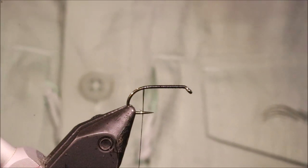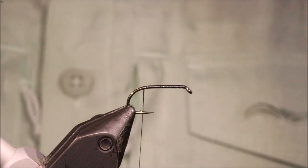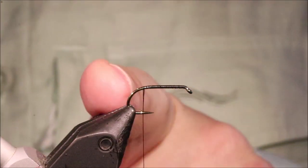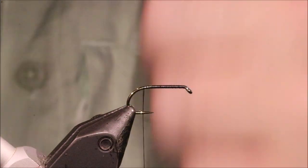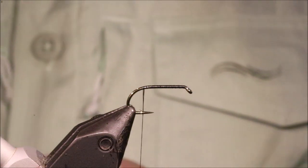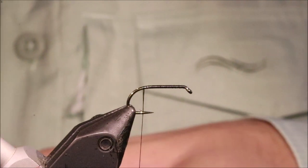So I've got my hook in my vise — it's a size 10 B175, which is run on some Uni 80 in black. You could use red or wine if you want to keep in line with the Claret colour a bit more, but black's fine.